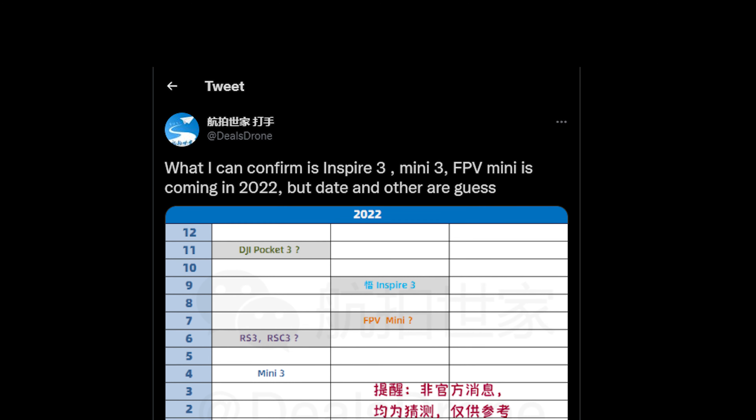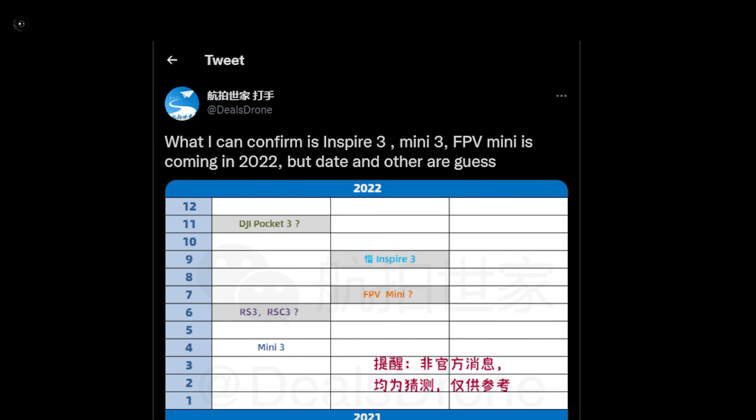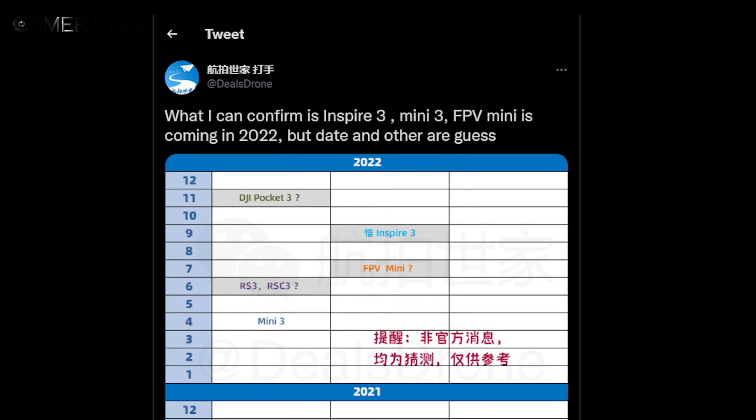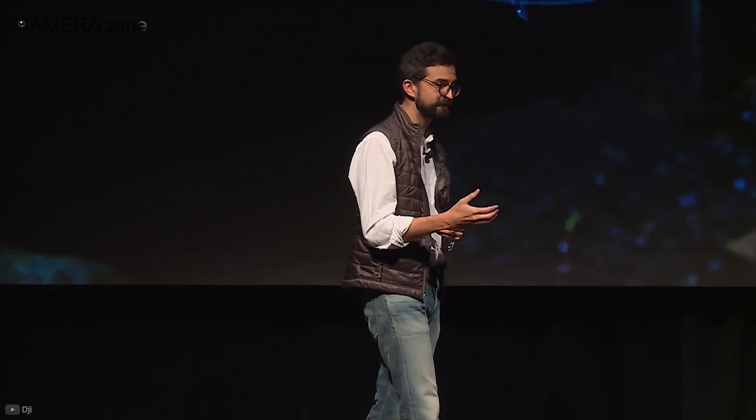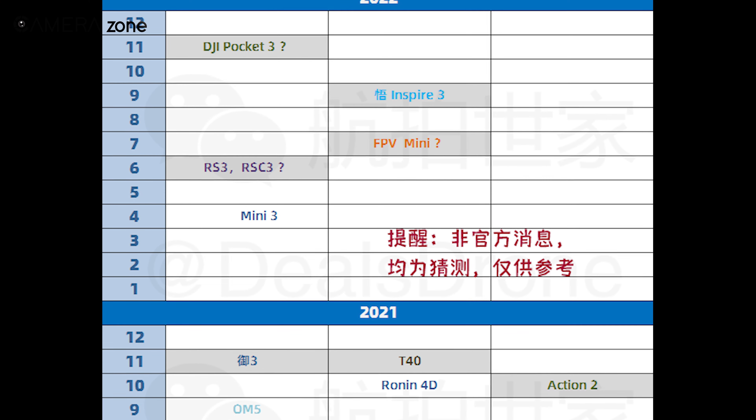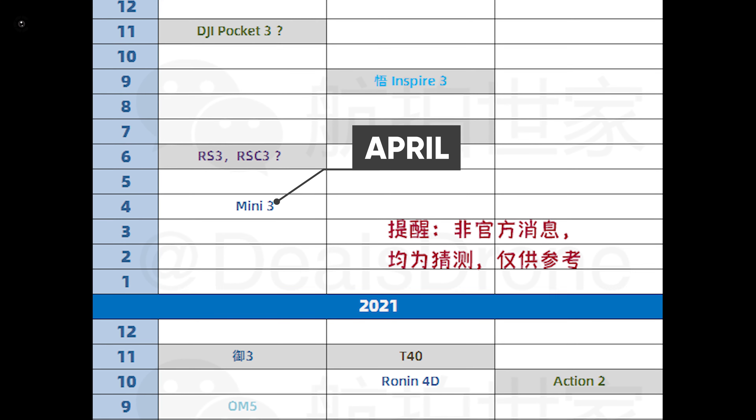Last year in December, Deals John shared a picture on Twitter that shows the timeline of DJI products in 2022. The roadmap seems a combination of speculation based on previous launching events. According to the roadmap, this compact drone will likely launch around April.